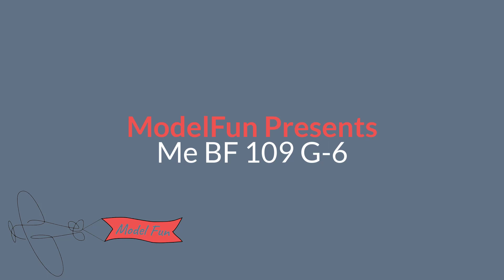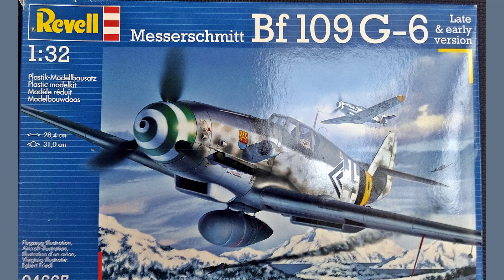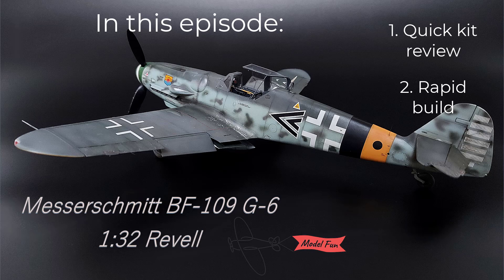Hello! This is Model Fun! Today I want to show you the second model I built for my best WWII fighters collection. After the Hellcat, which you could see in the previous video, I built this Messerschmitt BF109 G6 from Revell.